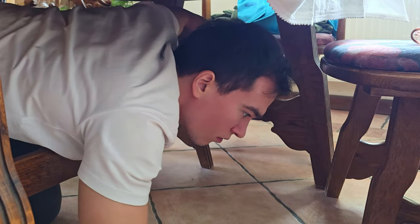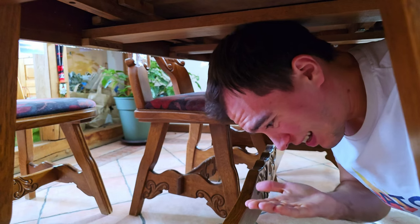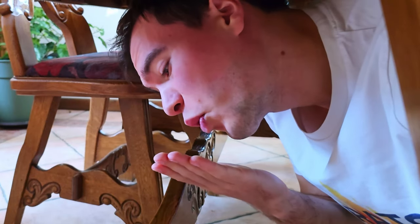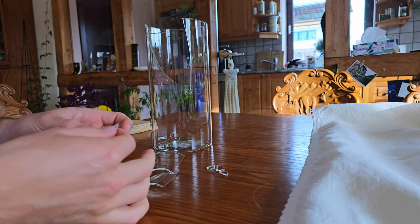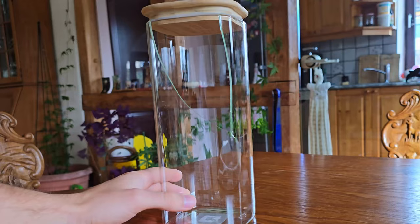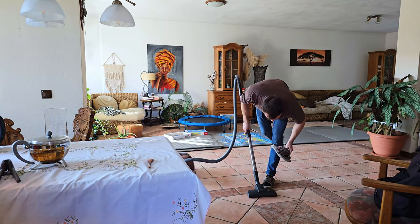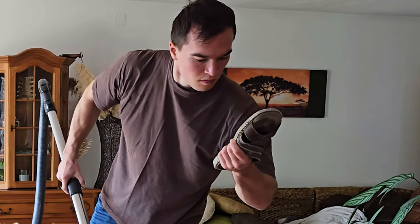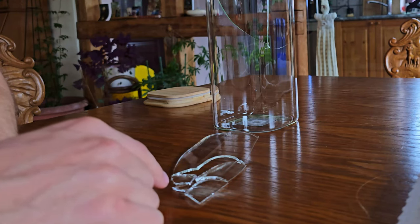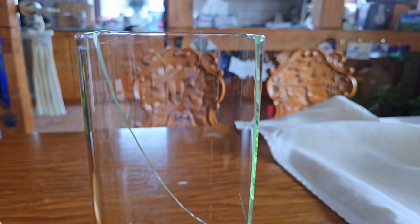I carefully searched the floor for the broken glass pieces, curious to see if they were large enough to work with and if I could piece them back together like a puzzle. Broken glass can be extremely sharp, so I handled each shard with the utmost care. Fortunately, the glass had broken relatively cleanly — there was only one tiny fragment I couldn't account for, with the rest being decent sized. I vacuumed up the tiny splinters, and after a bit of puzzling, the broken pieces seemed to fit together almost perfectly, giving me hope and a spark of excitement.